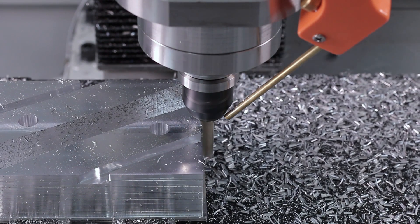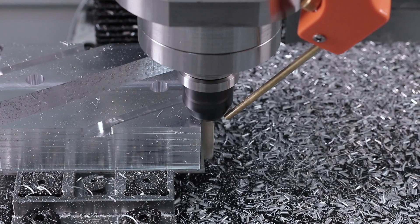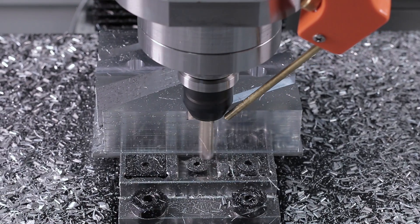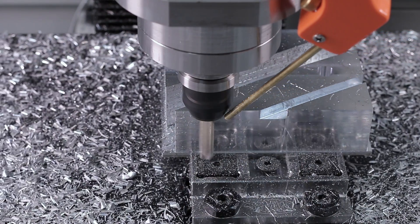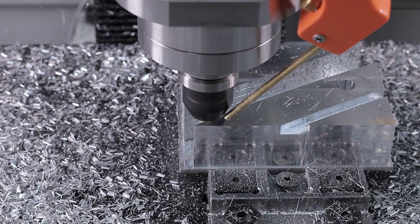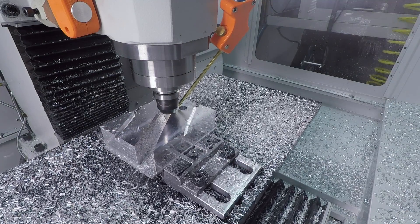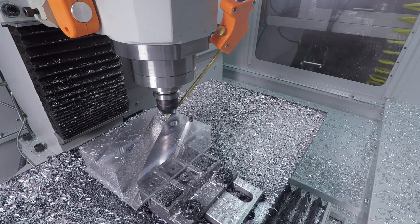Then finally, that same tool comes around to do a single full-depth-of-cut cleanup pass — I think this looks great. By the way, we're using our mod vise. We absolutely love using it — it's great for this where we want to hold on relatively thin parts but have the flexibility to hold different size stock. Notice we're choking up on this tool as much as possible. I absolutely insist you choke up as much as possible to maximize rigidity.